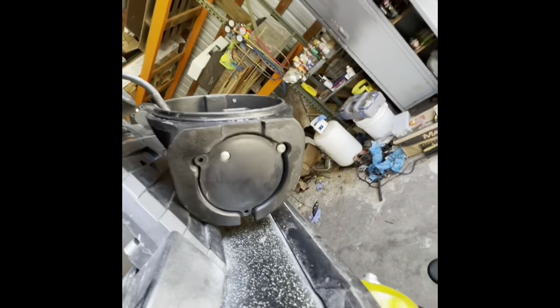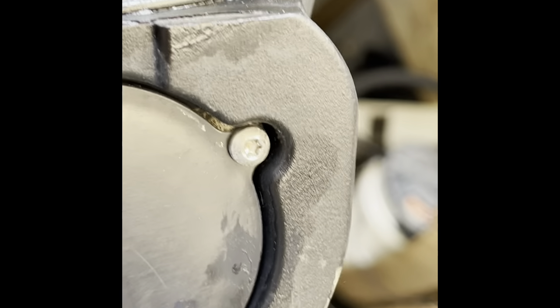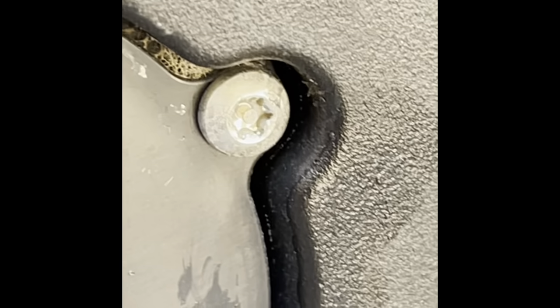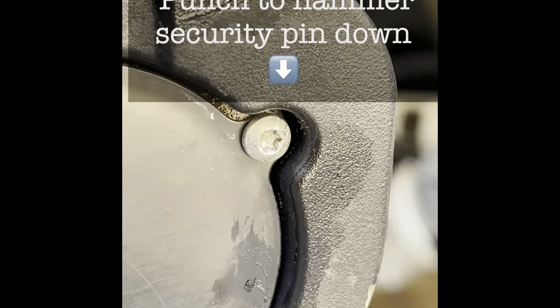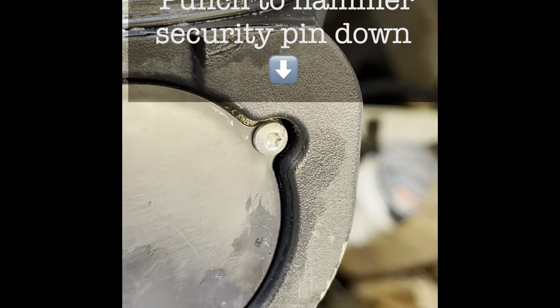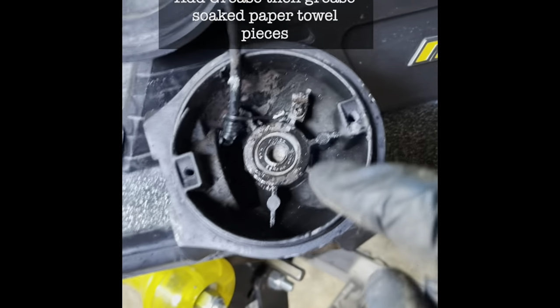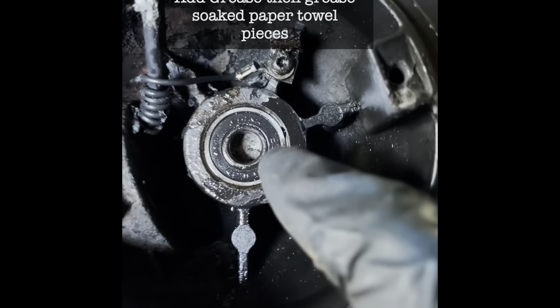Two bolts came out fine, but this third bolt has a security head. Okay, here we go with a trick to get these bearings out.